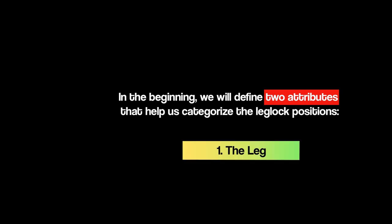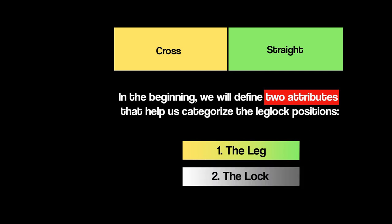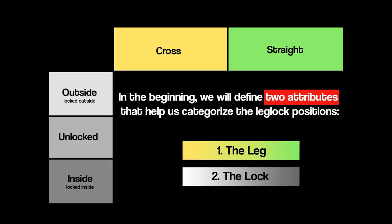In the beginning we will define two attributes that help us categorize the leg lock positions. The first one is the leg, meaning the position of the attacked leg in relation to your body. There are two possible positions considering the leg — we list them as straight and cross. The second attribute is the lock, meaning the position of where you lock your legs to control your opponent. There are three different positions for the lock — we list them as unlocked, outside, and inside.